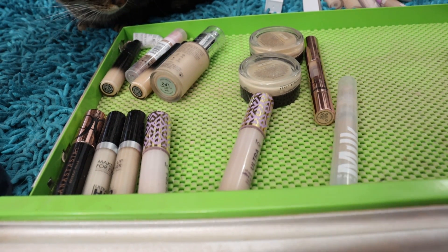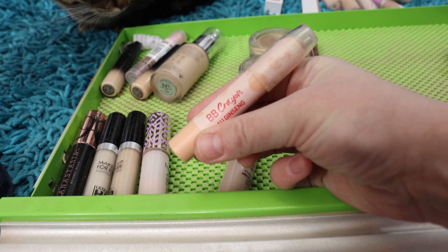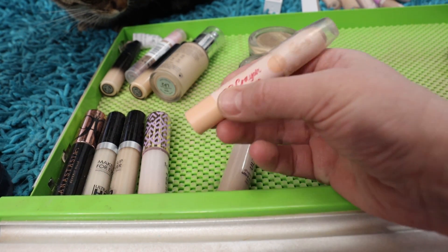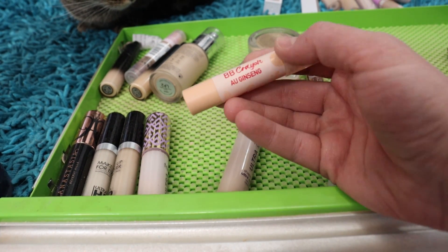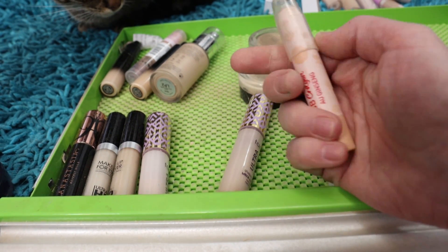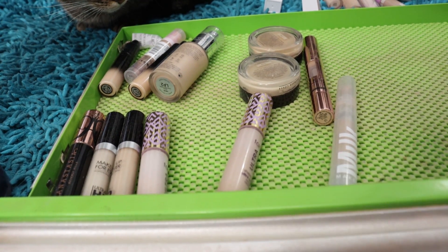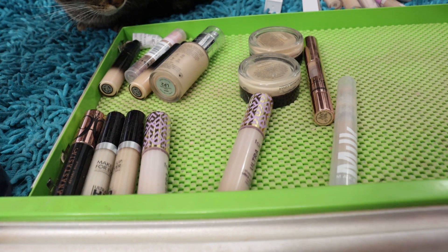I've got this Uberone BB Crayon that actually matches my skin tone to perfection. When I'm looking for a nice light coverage underneath the eye — something that's nourishing and I don't need a ton of brightening — I go for this one. It's a crayon stick and I really quite like it.